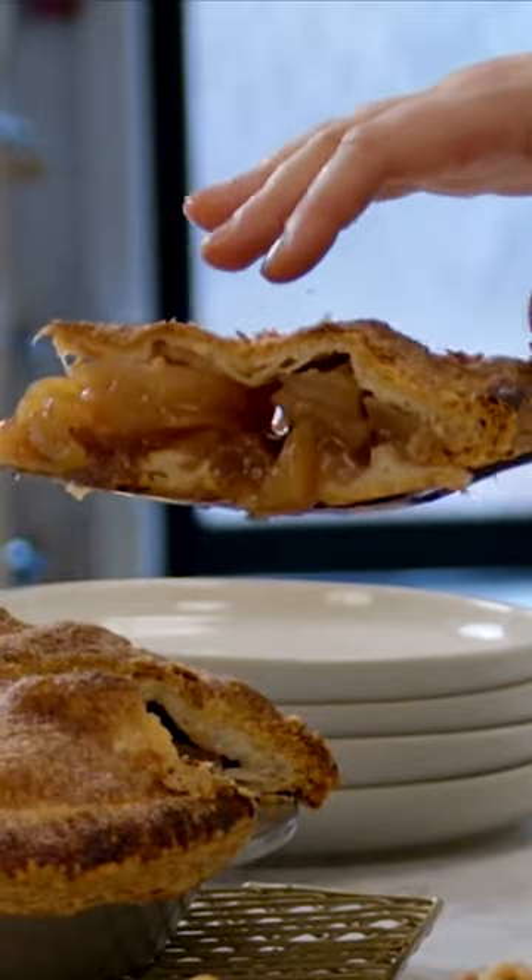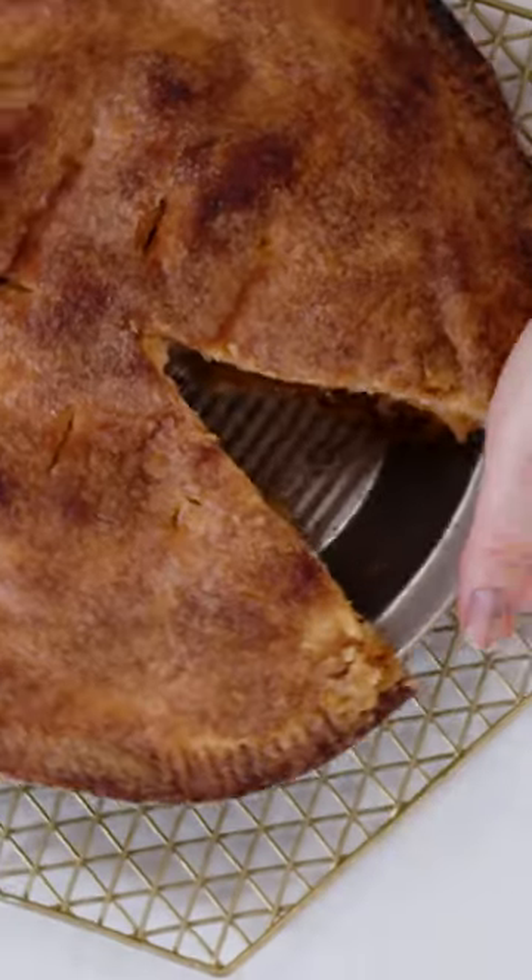I can hear from the way this knife is going through this crust that it's very well baked. It's very, very nicely baked.